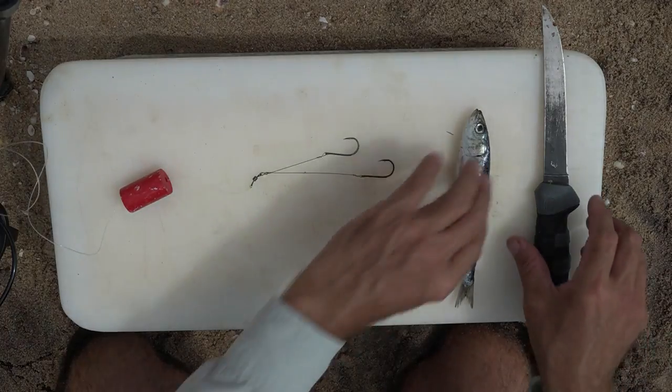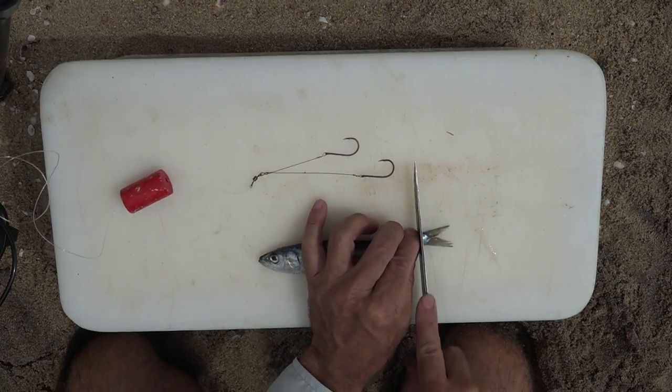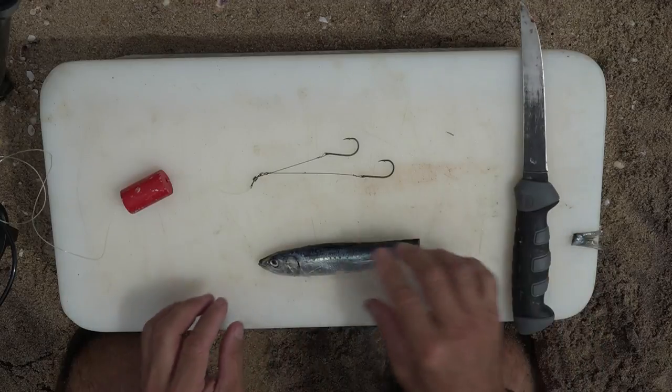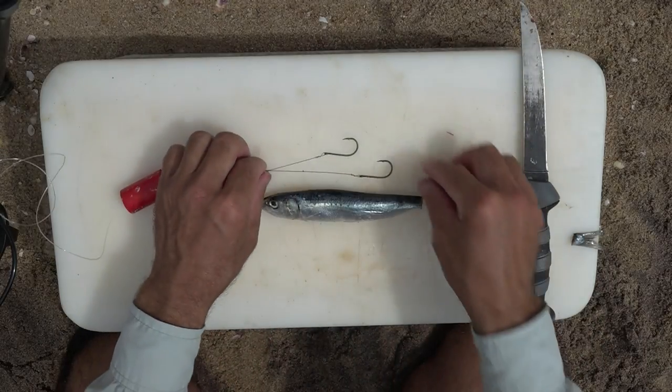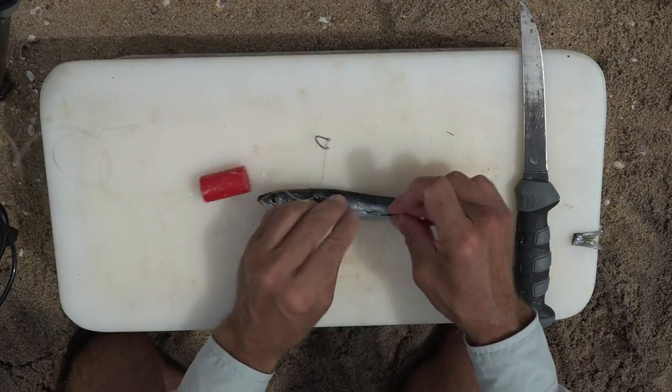To rig this sardine it's quite simple. The first thing I like to do is just cut the tail off. So you're left with a whole sardine and from now on it's very, very simple.